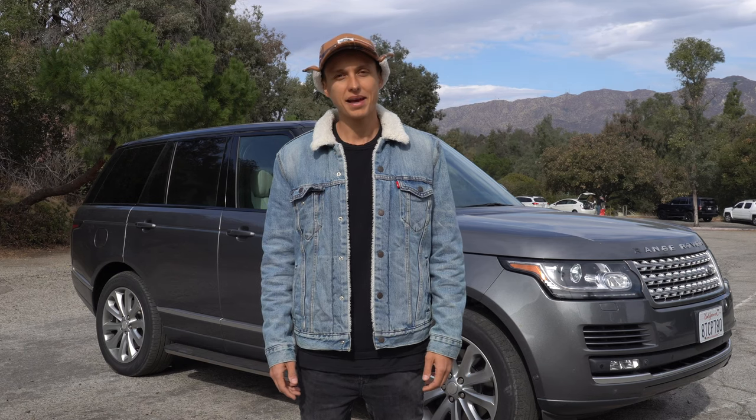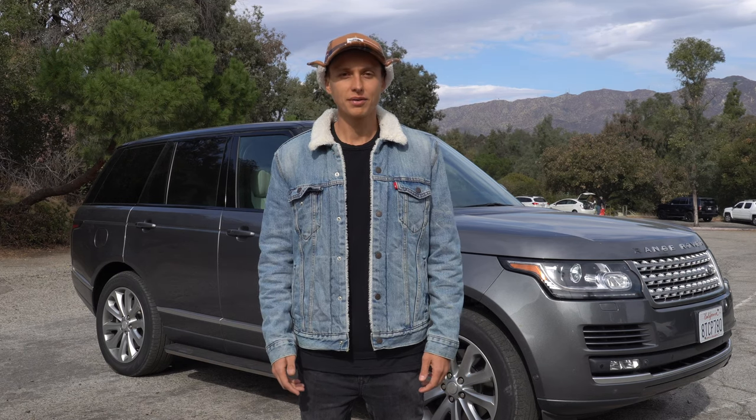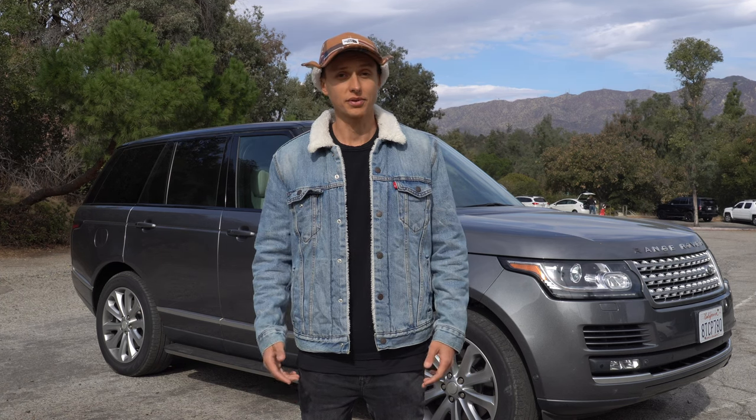Hi guys, my name is Alex and I'm a mobile mechanic in the Los Angeles area. If you haven't subscribed, please do it because there are tons of information coming soon. So subscribe and stay tuned.